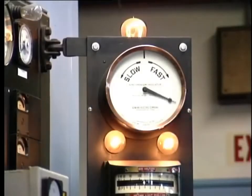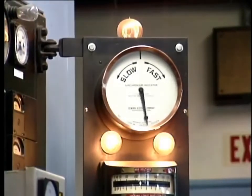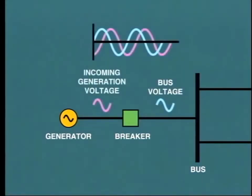The third very important factor is that the incoming generator voltage must be in phase with the bus voltage. Look at this example showing one phase only. Here is the sine wave representing the bus voltage, and here, superimposed, is the incoming generator voltage. You can see that the generator is over 90 degrees out of phase.